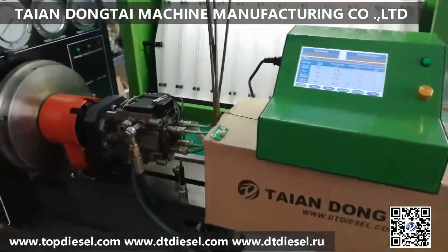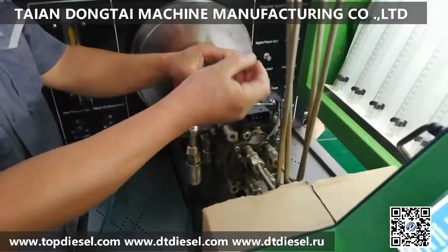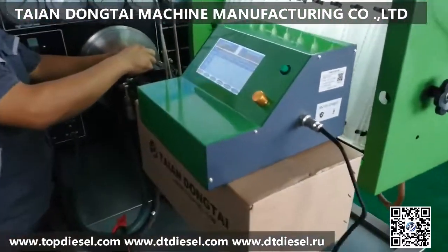Today we will show the VP44 pump testing by our new model VP44 pump tester. Here is the new pump tester and the cable.